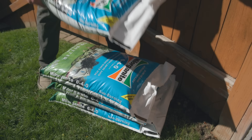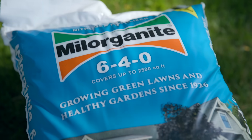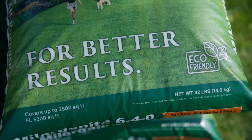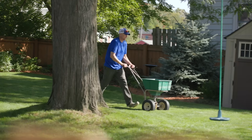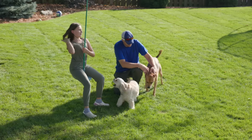Milorganite prides itself on its safety standards and meets the most stringent criteria imposed on all fertilizer products for health, safety, and the environment. Milorganite's sustainable process ensures the safest fertilizer. You don't need to worry about your children or your pets enjoying your beautiful lawn.